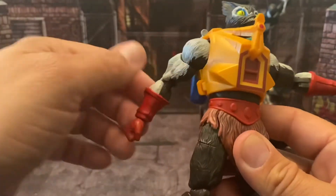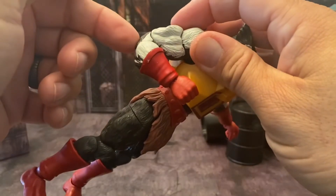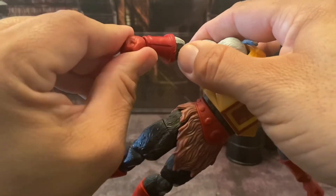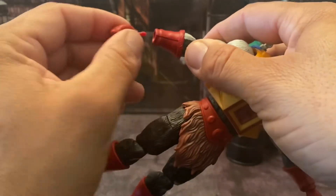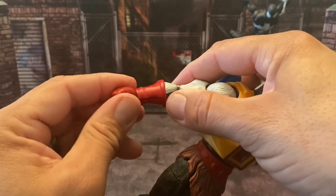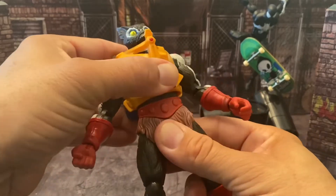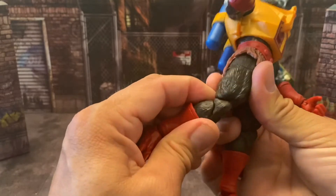Standard Origins articulation on the shoulders — they come out and can move all the way around. He has double-jointed elbows; mine are stiff, which is actually nice. He has an upper bicep swivel, no forearm swivel, but does have a wrist swivel and wrist bend, though the glove makes that difficult — if you push it the hand pops off the peg. He has an upper torso bend, ab crunch forward and back, and a waist swivel. Moving to the legs, he can do the splits to a degree, has an upper thigh cut, and double-jointed knees.